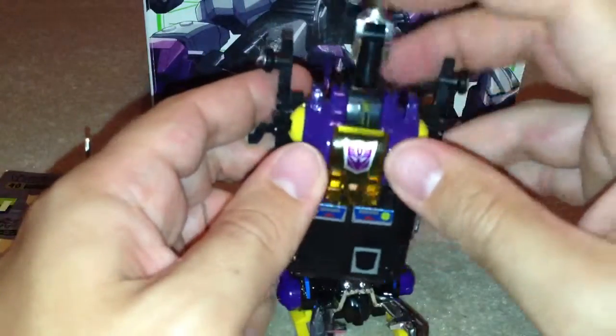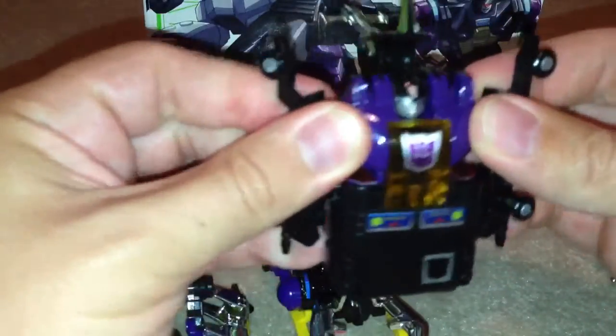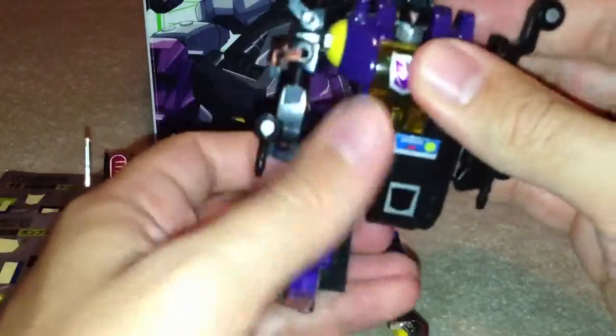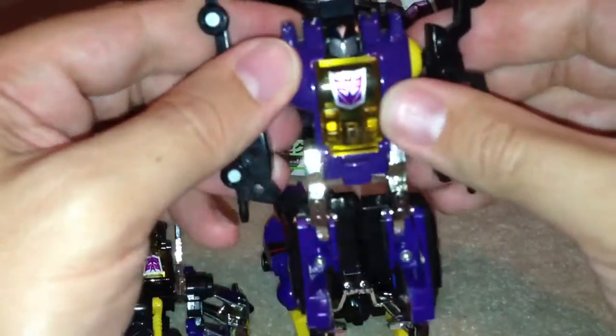Transform this one — just as easy. Pull back his head, this bit on his head here, pull his arms forward, and then pull these bits down here. And that's him done.